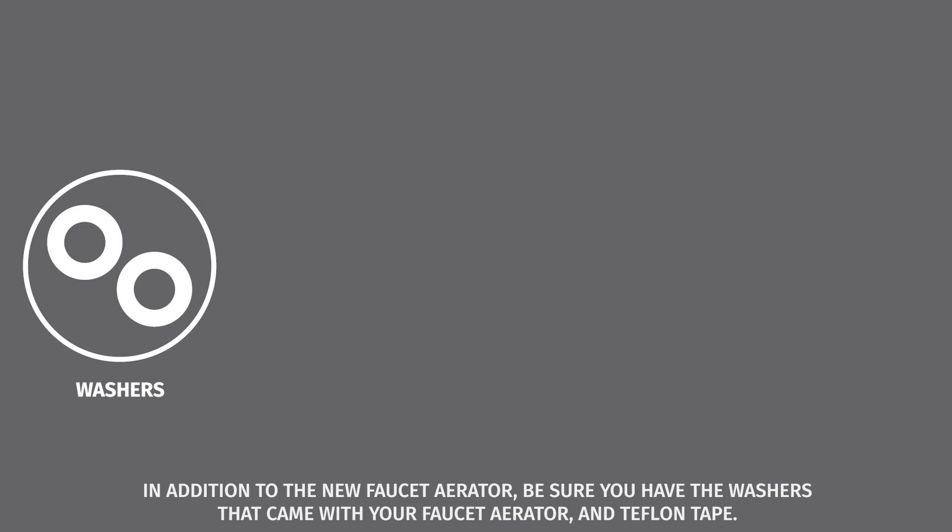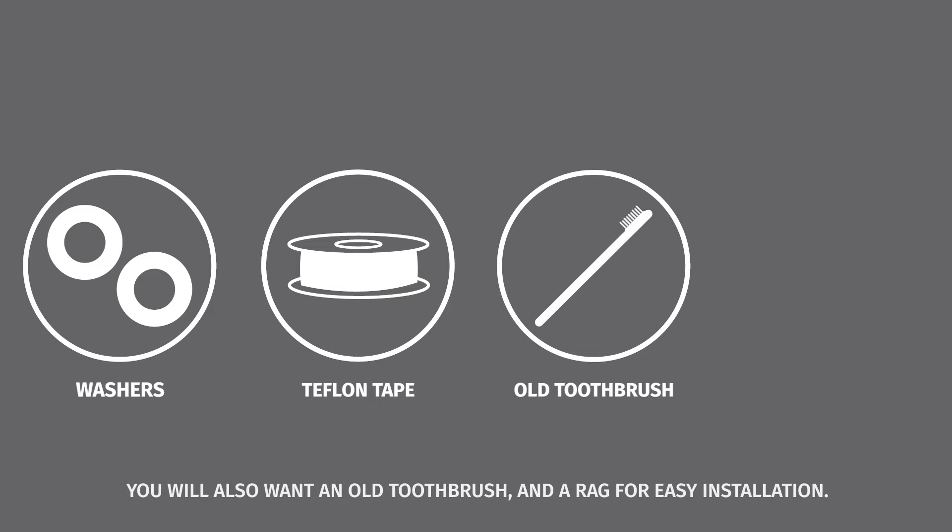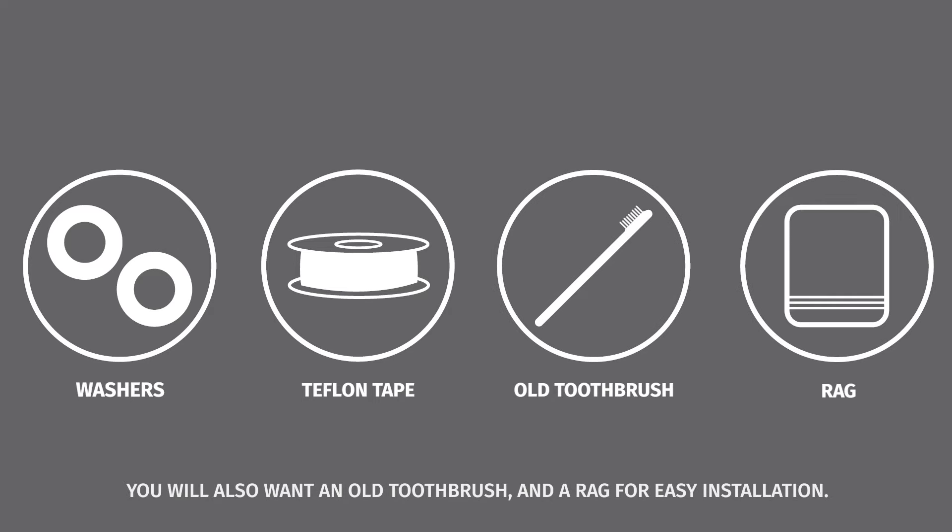In addition to the new faucet aerator, be sure you have the washers that came with your faucet aerator and Teflon tape. You will also want an old toothbrush and a rag for easy installation.